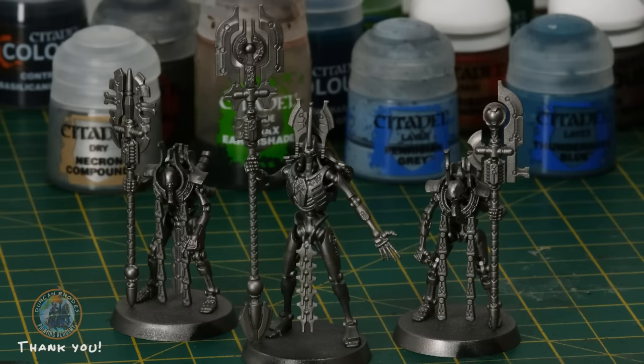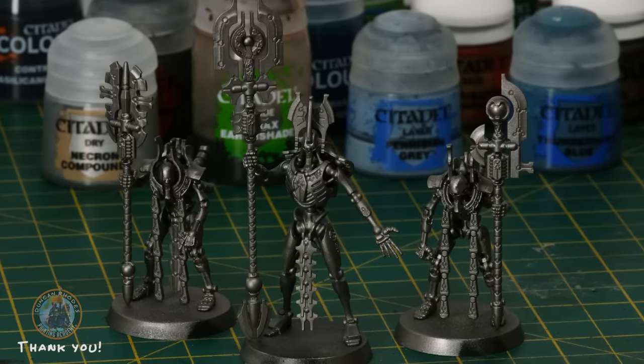Phase 2 involves painting Szarekh and the two triarchal phaerons plus the cloak. I've glued each figure to a spare 32mm round base using a tiny amount of super glue — just under one heel — so they're easy to hold without touching fresh paint. Super glue is deliberately used here rather than plastic glue because it's brittle and easy to break off when painting is done; you can slide a knife under the toe and pop it off cleanly.